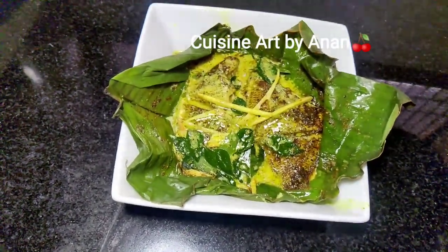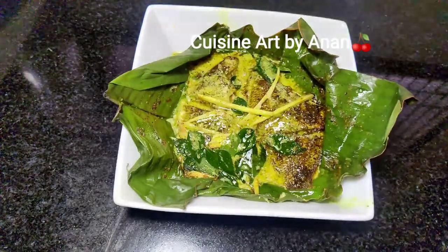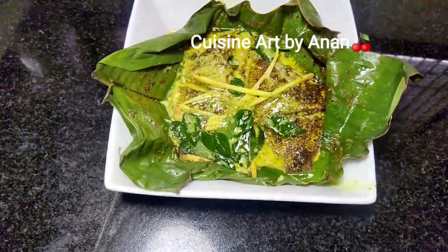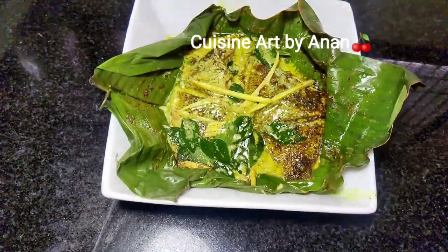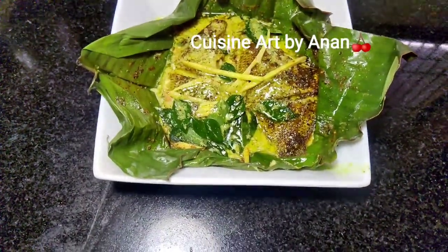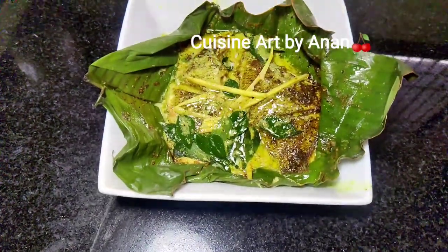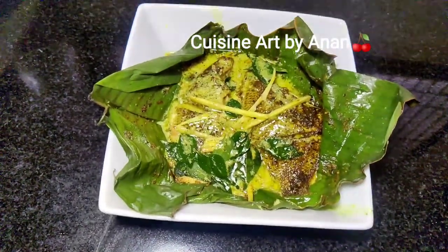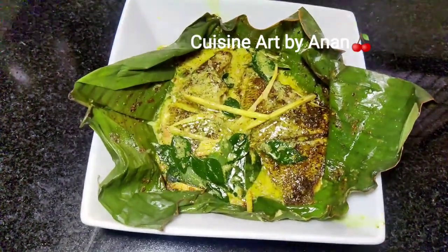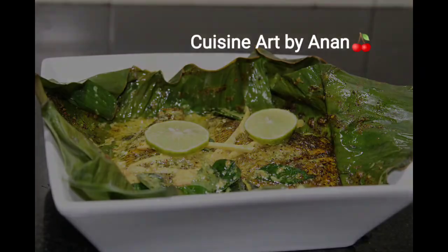If you like this recipe, please like and comment. If you like this channel, please subscribe. If you like this video, please like this video. You can also get a notification of all the videos. I'll see you from Cuisine Art, thank you for watching.